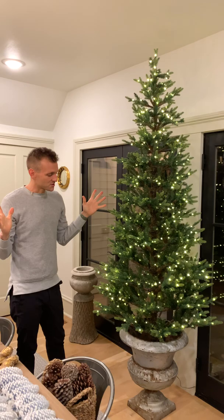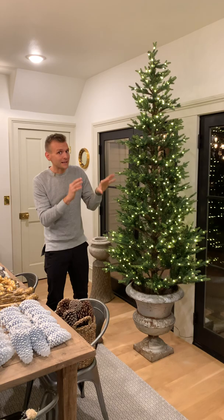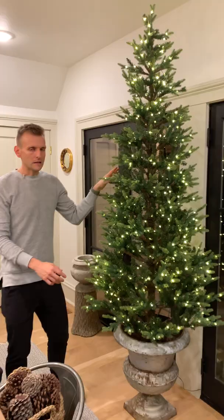So it starts with the tree. I use an artificial tree. I use it for as long as it lasts — which means even if the lights go out, I'm going to cut them off and put new ones on, because I invest in a good tree that I like the look of and I like to keep it for as long as I can. I did get a new tree this year, and I love it.